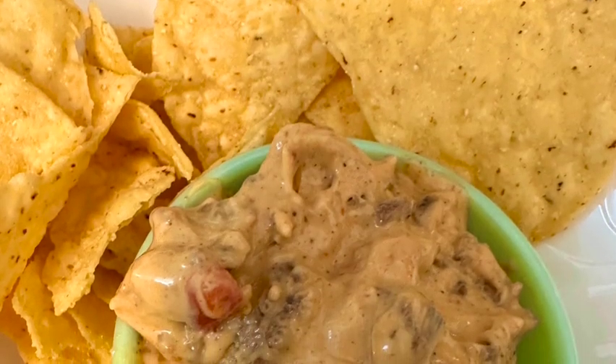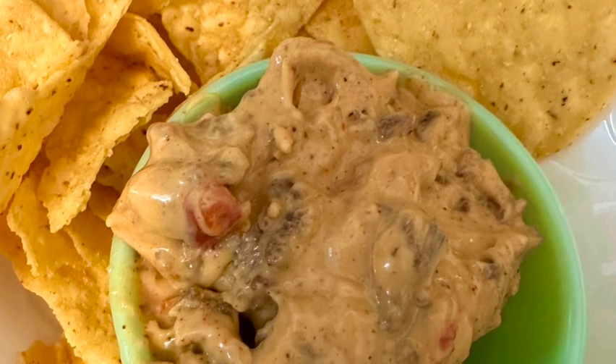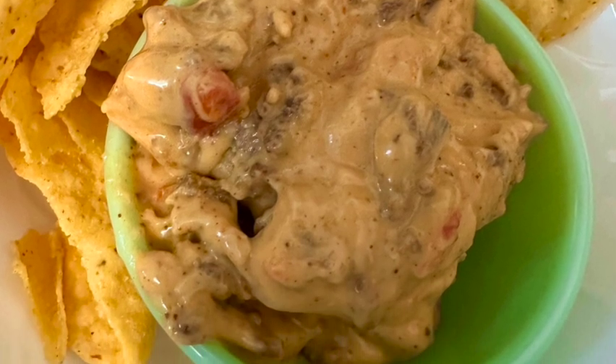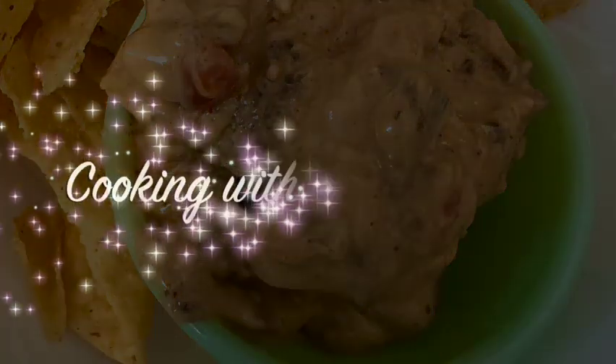Thanks for joining us for this session of Cooking with Some Friends. Make sure you like this video and subscribe to our YouTube channel, and find us on Facebook at Cooking with Some Friends.